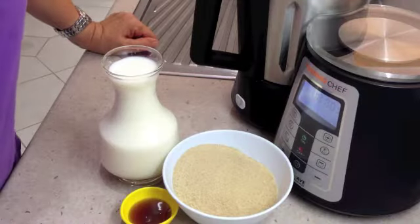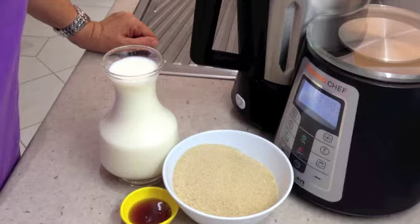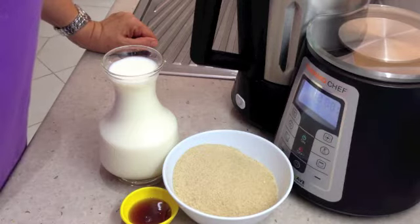Hi and welcome to Cheeky Richo's Homemade Condensed Milk. Three ingredients in this recipe and we'll be cooking it in the Thermo Chef. The ingredients will be in the recipe box below. So let's get started.